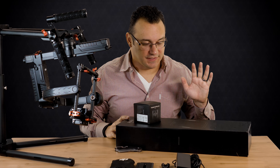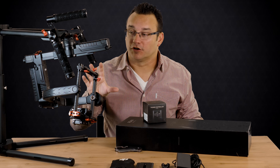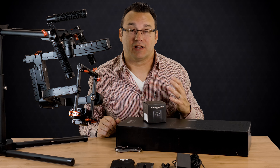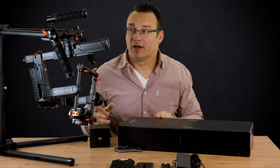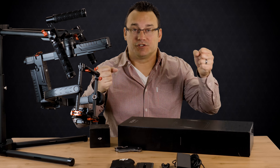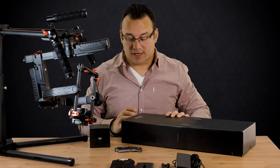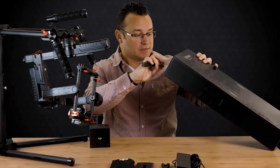I also ordered the grip and the thumb controller. The thumb controller is great because it gives you manual control over the gimbal, which I really like — it's nice to have a little thumb control. The Ronin M grip is going to give a lot more usability and flexibility. You already have handles for handholding and briefcase mode, but this grip gives you a full hold all the way around the unit, allowing you to hold it in a variety of different ways.